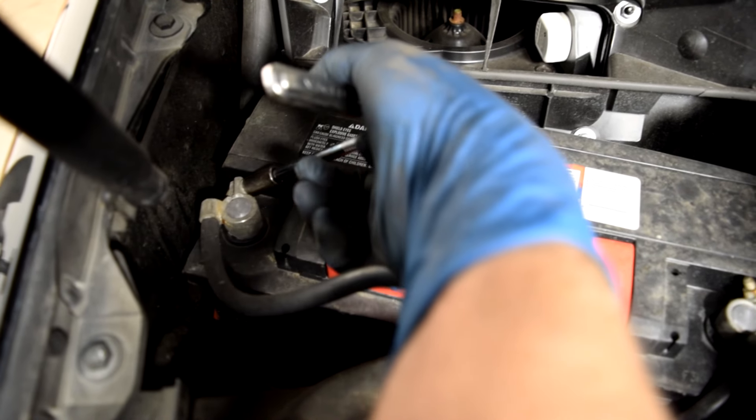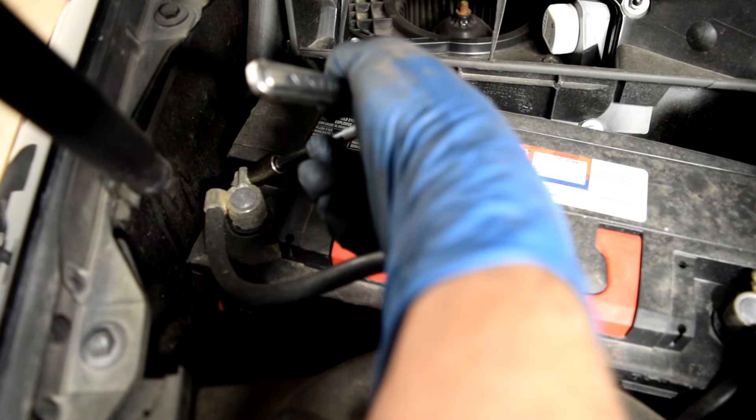Now before we attempt to start removing our belt and then getting to our alternator, it's very important to disconnect both our battery cables — first the negative and then the positive.